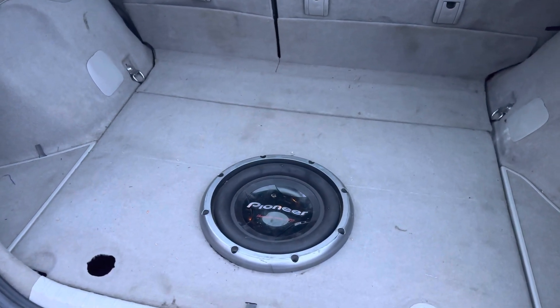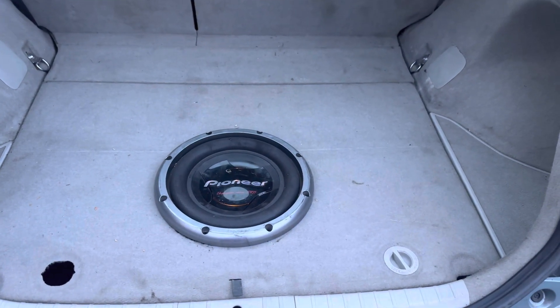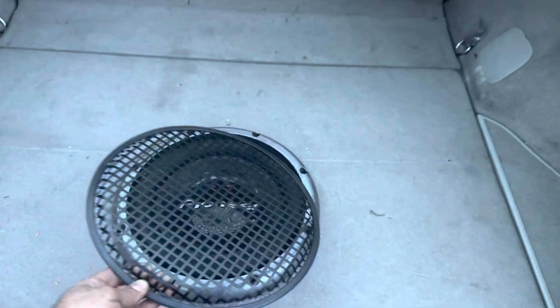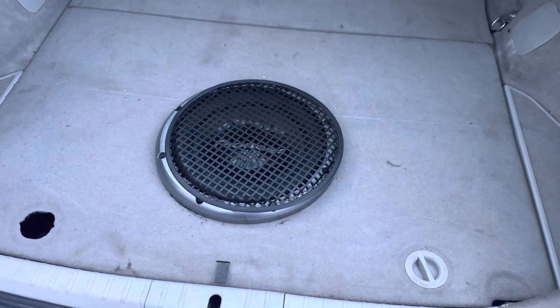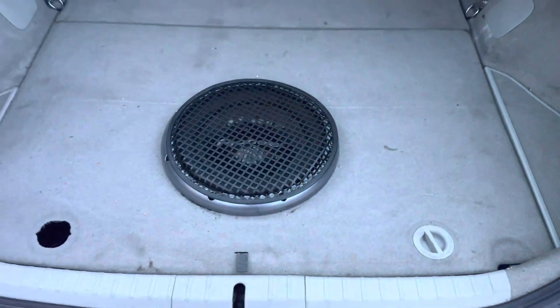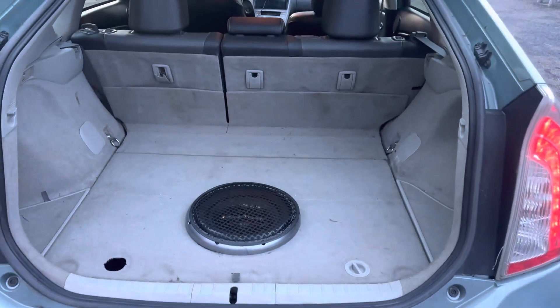This panel is done — everything looks good. I bought this cover online but it didn't fit, so I think I have to buy another one. Once I install the cover I can put anything on it — like groceries, luggage, anything — so it'll fit.